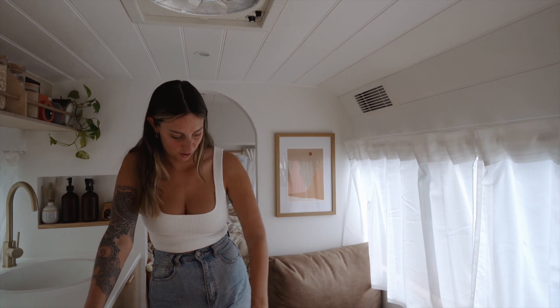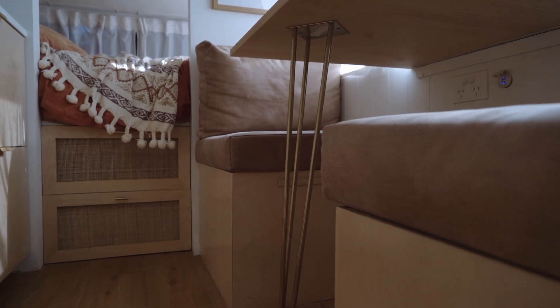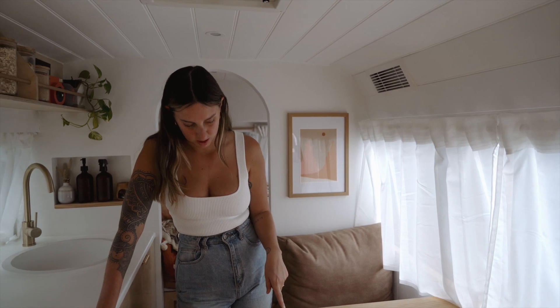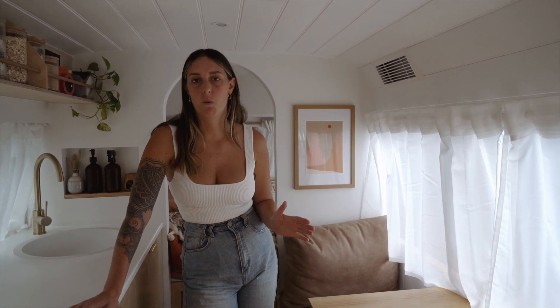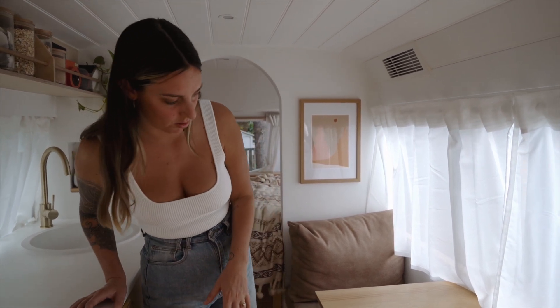Here's something else I'd really love to show you — it's the table leg. We thought we'd go for a gold leg just to tie in with the brass/gold look that we've got throughout the bus. We got this from Sunny Coast — a hairpin leg. He was really happy to just make a one-off for us, and we're really stoked with how it ties in with the bus.